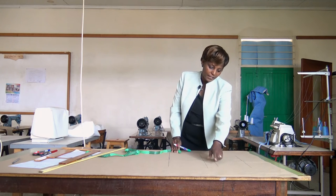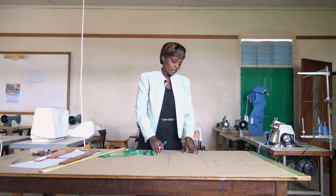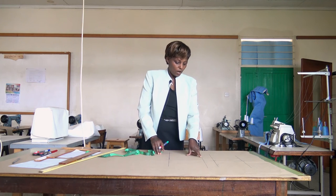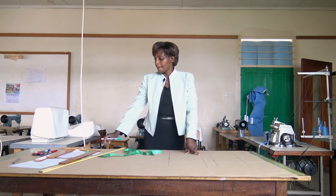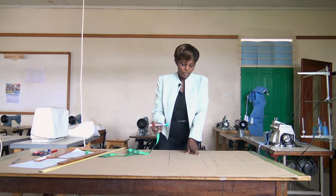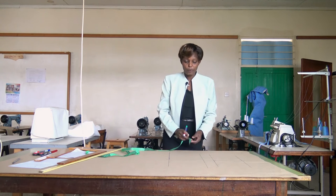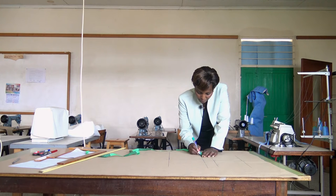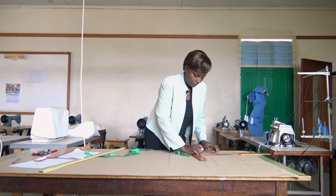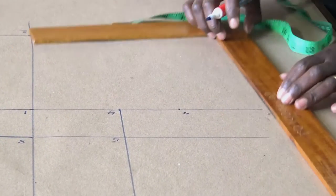Point 8 will be from point 4 along the crotch line: 1/16 of the seat measurement plus 0.5, which is 6.25 plus 0.5 equals 6.75 centimeters. Mark and name it point 8.